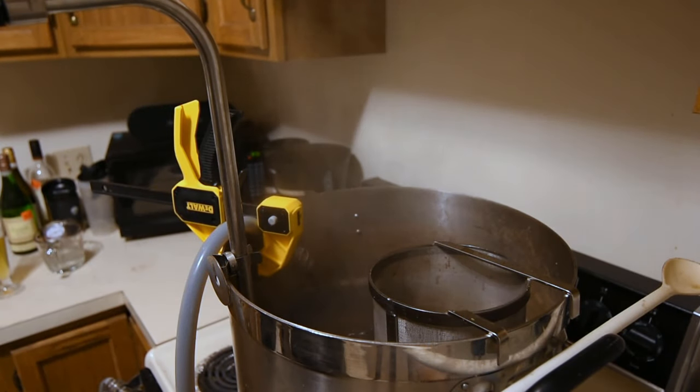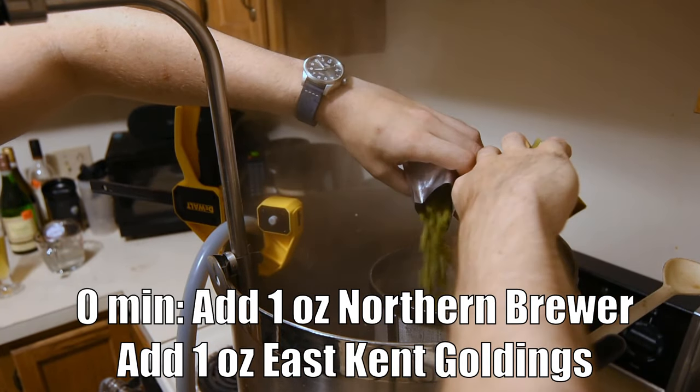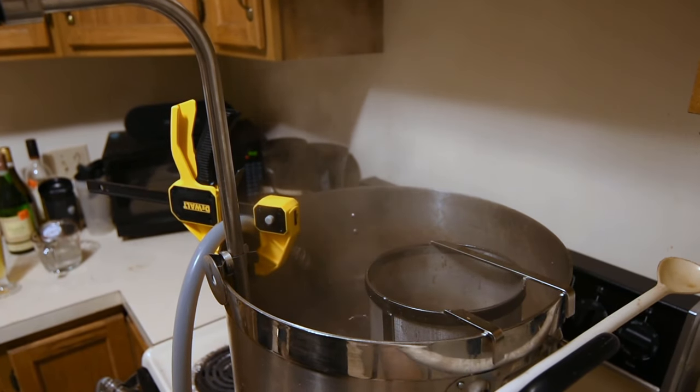We've now hit the end of the boil, so I'm adding our zero-minute hop addition — one more ounce each of East Kent Goldings and Northern Brewer. In they go. Now we're going to kill all the heat sources.